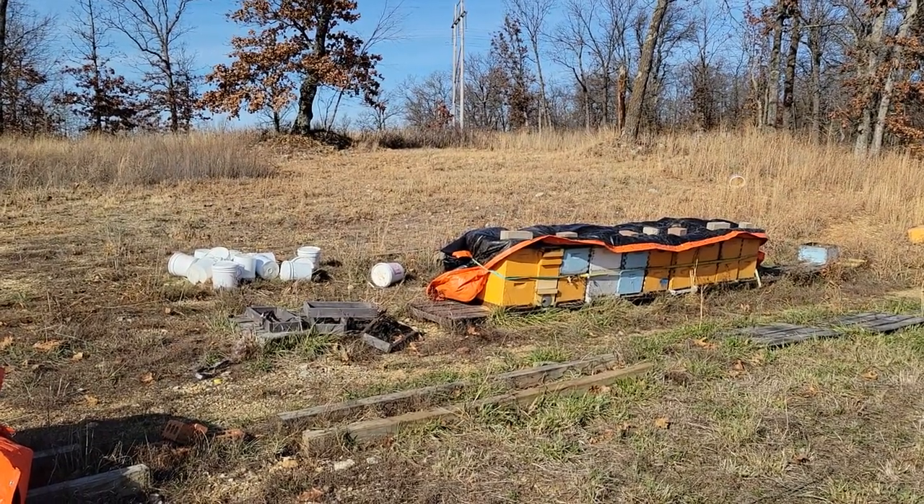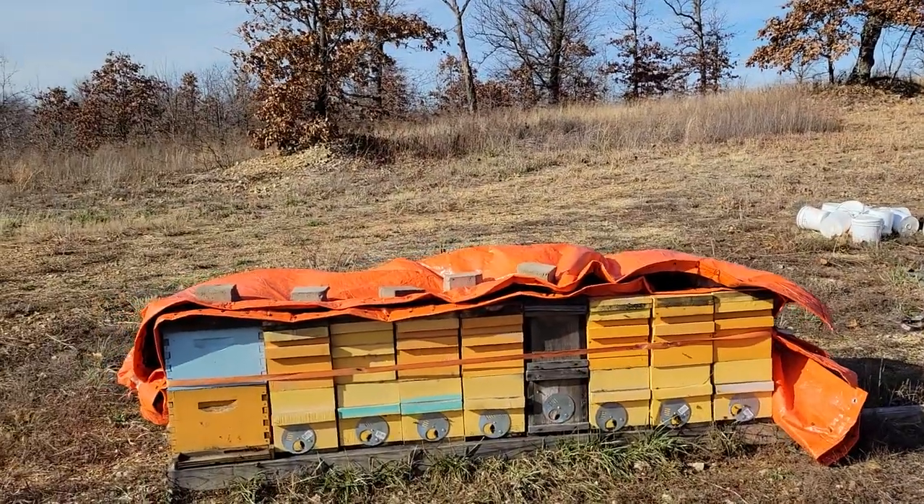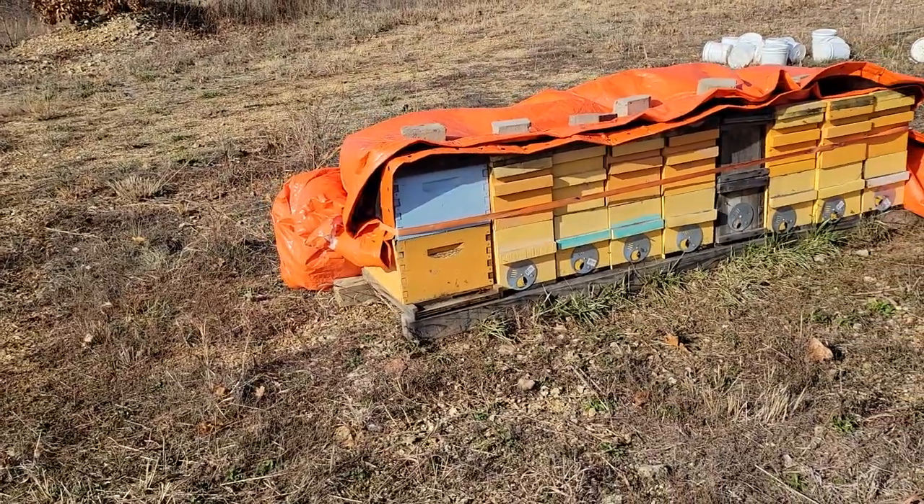I just put them in clumps of 10 to 15, give or take, get the concrete blankets on them, put some weights on the top to keep the wind from blowing them off, and then I ratchet-strap them together.